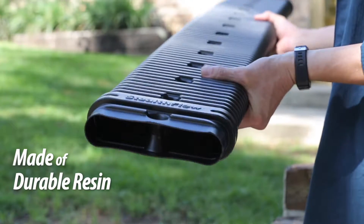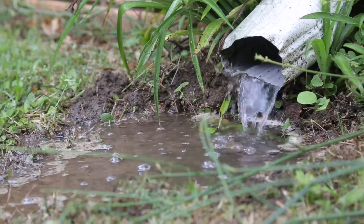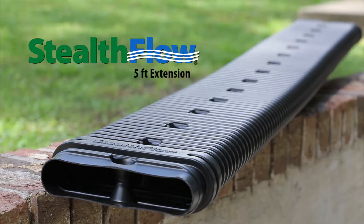Made from durable resin to withstand the outdoor elements and heavy weight, you can rely on the Stealth Flow system. Don't let standing rainwater damage your home. Install the Stealth Flow system and divert that water elsewhere.